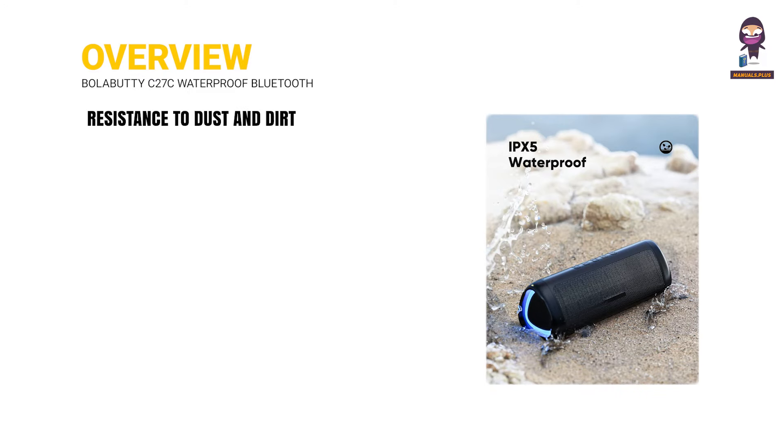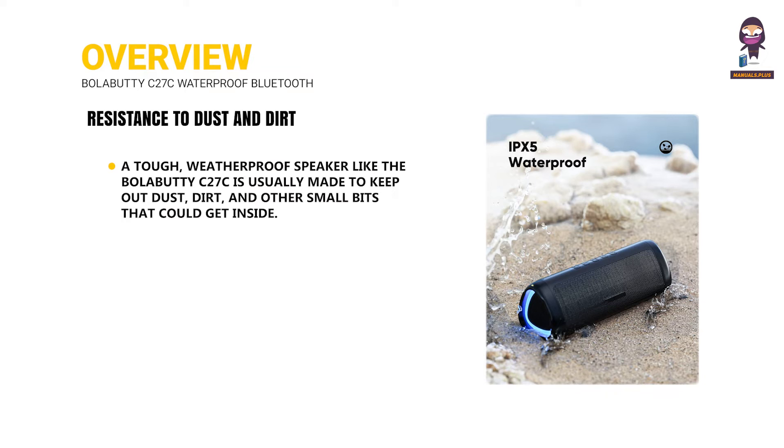Resistance to dust and dirt. A tough, weatherproof speaker like the BolaBuddy C27C is usually made to keep out dust, dirt, and other small particles that could get inside.